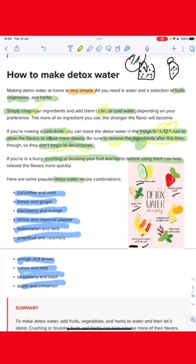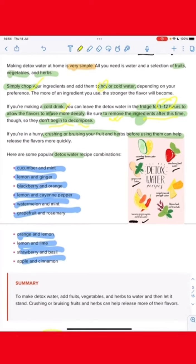There are other products like cucumber, lemon, strawberry, basil, mango, lemon, and pineapple.